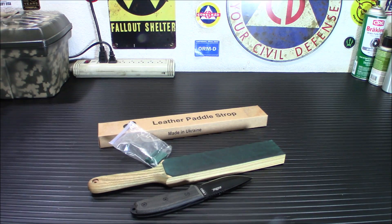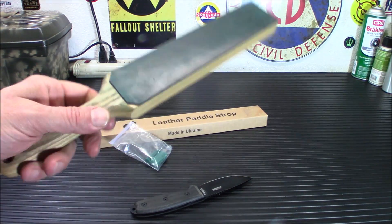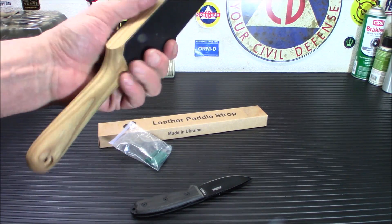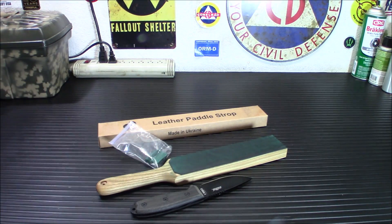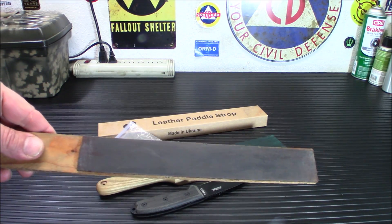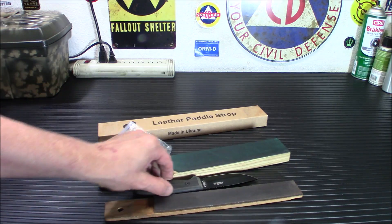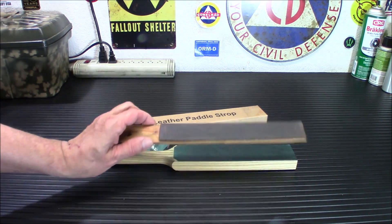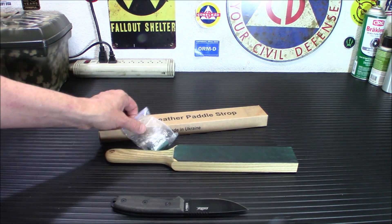This is a double-sided strop as I showed you before. The polishing compound is included. I do like the handle on this — it just feels thick enough to actually do work with. I did make one of my own many years back on a thin little piece of wood with an old belt, just glued it down. And it's so thin that you really have a tough time getting the right angle with your hands hitting the table. So yeah, you can put it on top of something, but I figured I'd want a better strop anyway.